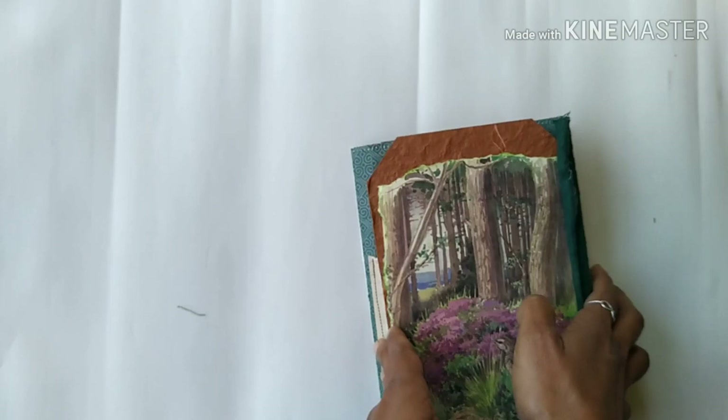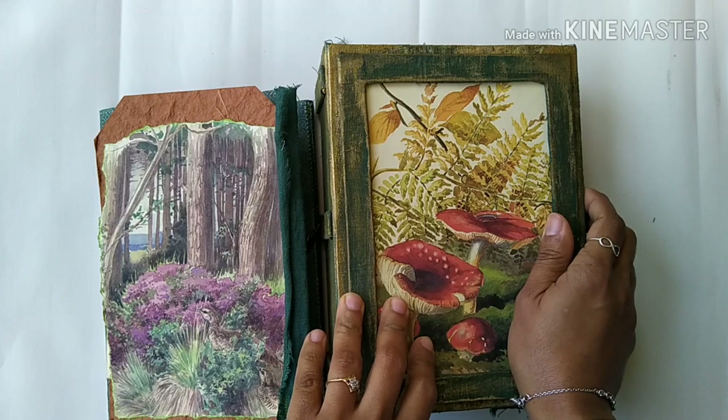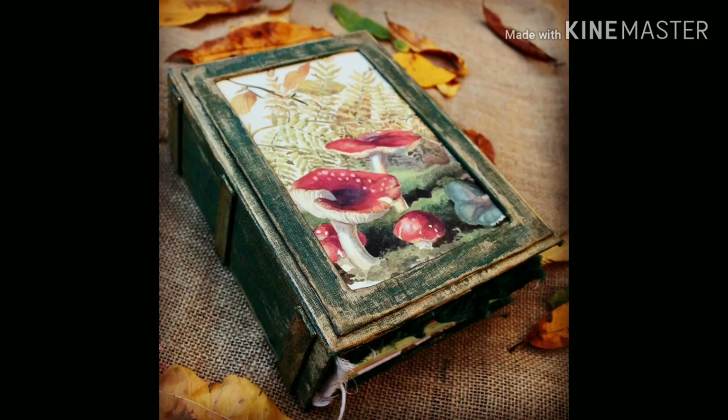So guys, this is how this journal 'A Walk Into The Forest' looks like. I hope Emma likes it! Thank you so much for watching this flip-through video, and I hope to see you very soon again on my channel. Bye!